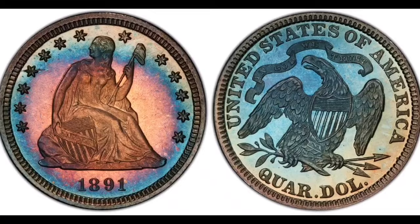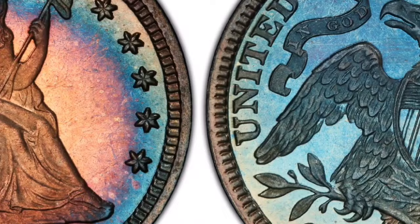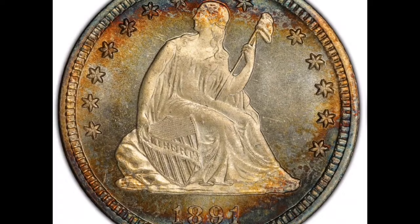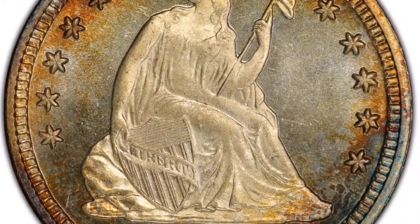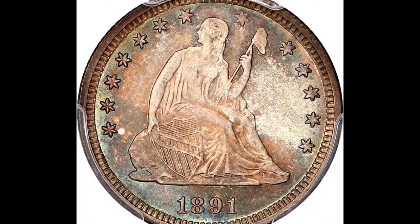Interest from collectors: Among error coin and Seated Liberty coinage collectors, the misplaced date variation of the 1891 Seated Liberty Quarter is very popular. For collectors looking to add unusual specimens to their collections, this type is highly sought after due to its distinctive mistake and relative scarcity. A portion of the coating of coins that are clad may be absent, resulting in a two-tone coin. Mint mistakes can also be caused by the die itself — an over-strike, off-center, or overlapping multi-strike results from movement of the die or planchet between strikes.